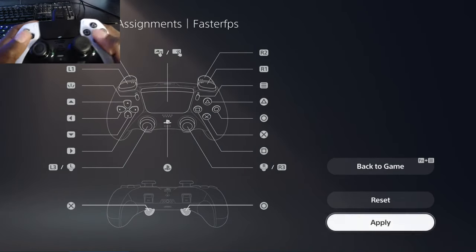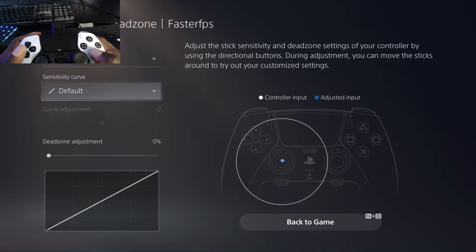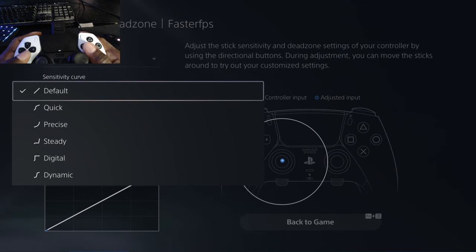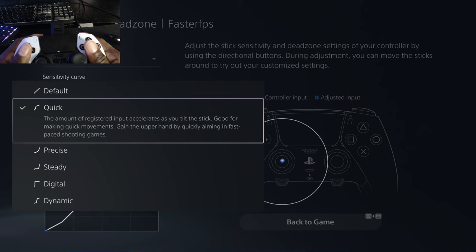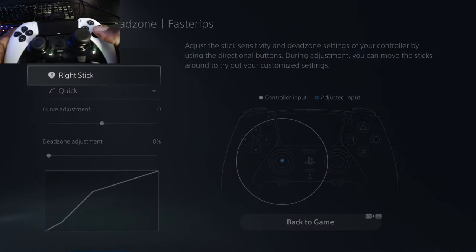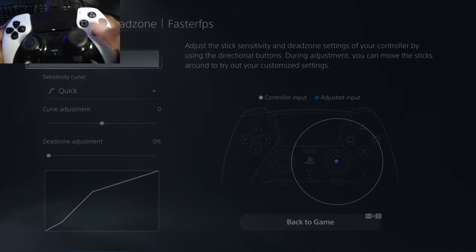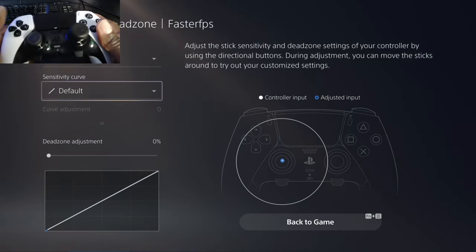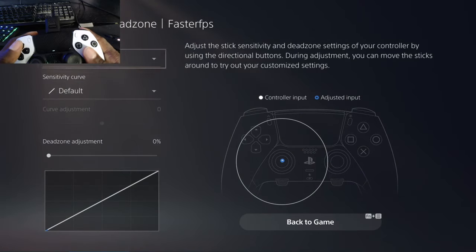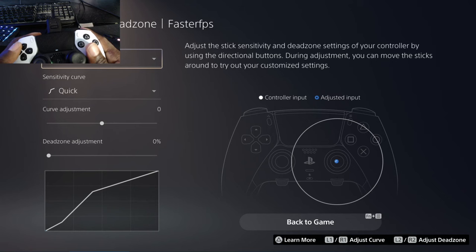Now if you want to change the stick sensitivity — this is Faster FPS, so we want to go for Quick. What does Quick do? The amount of registered input accelerates as you tilt the stick — good for making quick movements, gaining the upper hand by quickly aiming in fast-paced shooters. So for aiming, we want Quick on the right stick. Change the right stick to Quick, then go back to the left stick and set that back to Default, since that's for movement. The right stick is now set to Quick — as you can see, that curve is a lot faster.